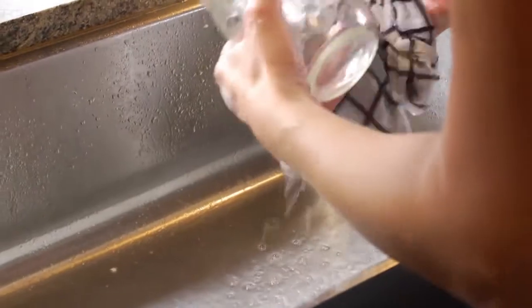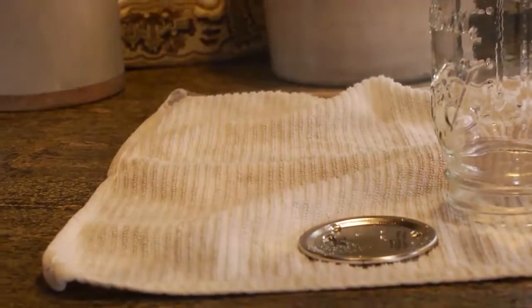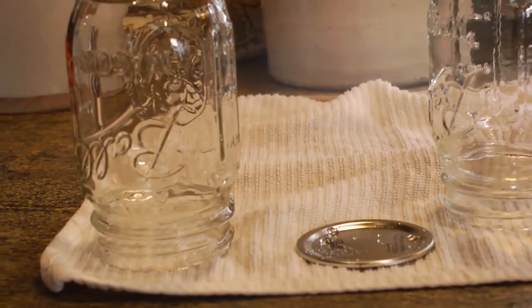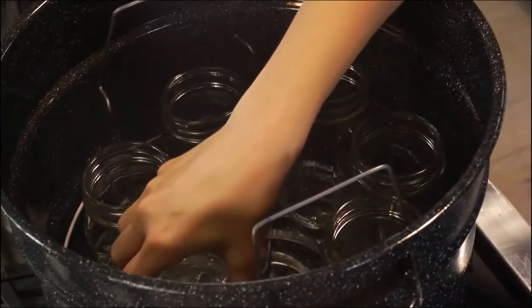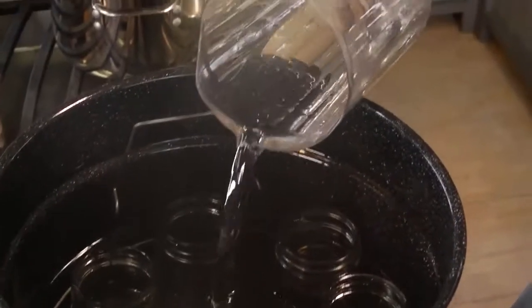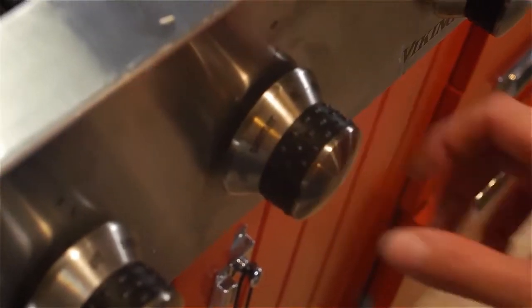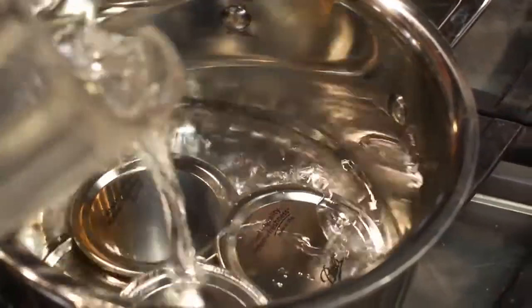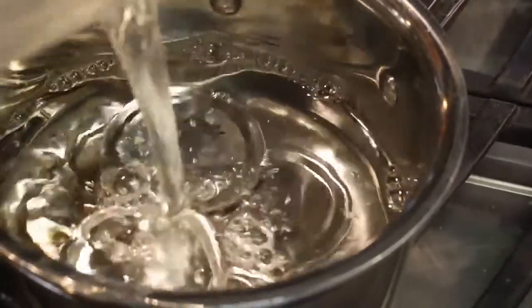To get started, it's really simple. You just want to make sure that your jars and closures are clean — that would be the ring and the lid that goes on top of these canning jars. Next, place a rack in the bottom of a boiling water canner and set your jars on top of that. Then add water to the jars until they're two-thirds full, and add water to the canner. Heat this to 180 degrees Fahrenheit, but you don't want it to boil — you're just sterilizing the jars. You're gonna want to do the same thing with the lids and rings: place them in a saucepan, cover with water, and heat to 180 degrees. Keep the lids and jars hot until you're ready to use them.